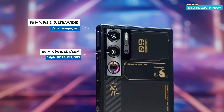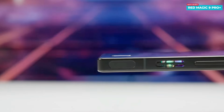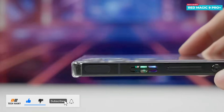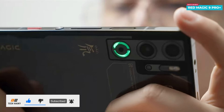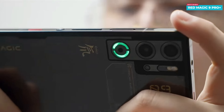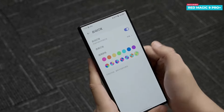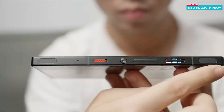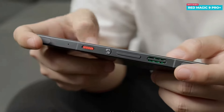Both cameras boast 50 megapixels each — the primary camera houses the Samsung GN5 sensor, while the secondary ultra-wide camera utilizes the Samsung GN1 sensor. When viewed from the side, the flash module is slightly elevated, yet when placed on a flat surface it integrates seamlessly without any protrusion. The phone's cooling fan is equipped with an RGB light effect with customizable color options, and the inclusion of the cooling fan amplifies the phone's performance by an impressive 30 percent.